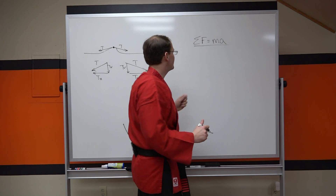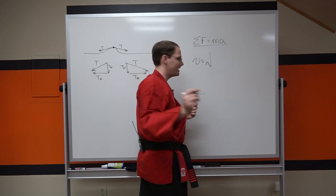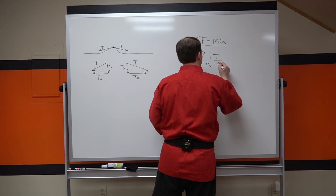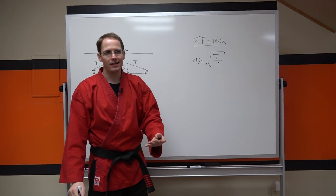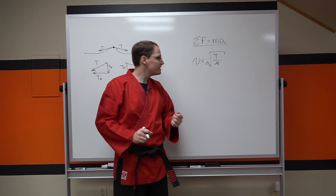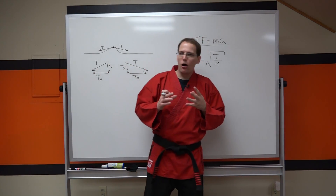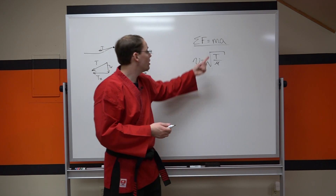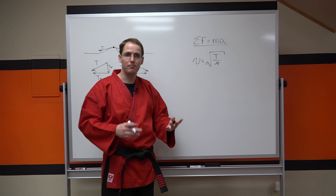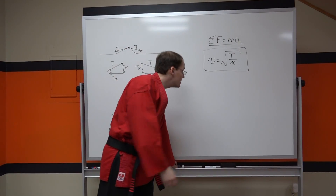We're going to get right to the end result. The wave speed is equal to the square root of the tension divided by mu — a new term which means the mass per unit length. This should seem logical: if you're accelerating a certain segment of mass into motion, there's got to be a force involved — in our case, the tension. And what determines how fast that section of rope is accelerated? We also have to consider the mass — specifically the mass per unit length of the rope, the mass density. So this is our equation.